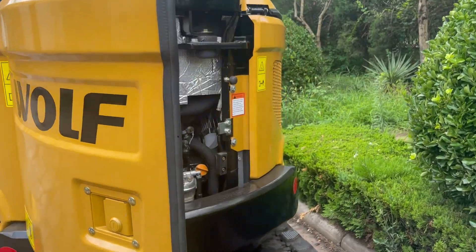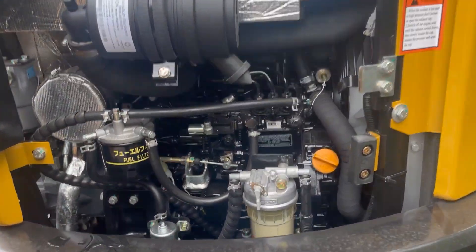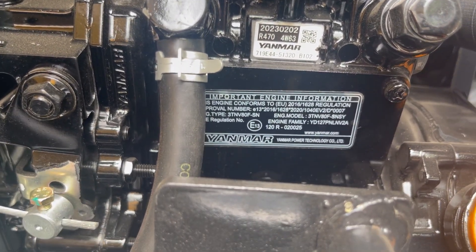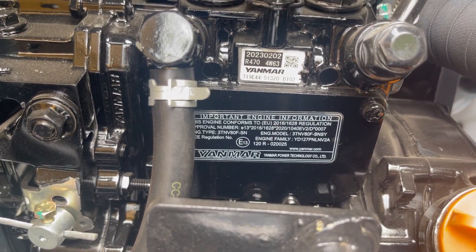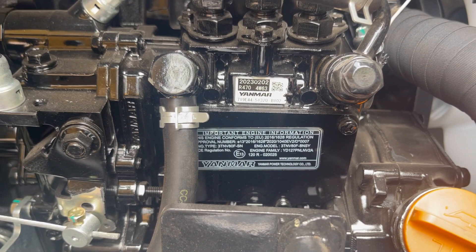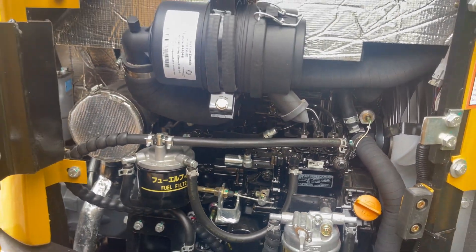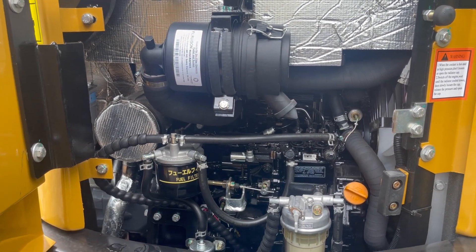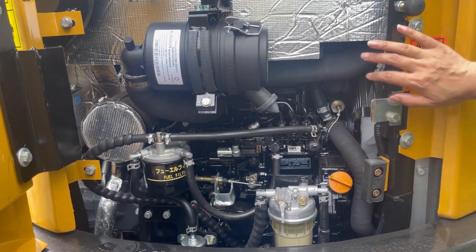Let's see the engine. It's Yamaha brand — Yamaha 3-cylinder 3T MV ATF engine. The power is around 15 kilowatts. It complies with both Euro 5 and EPA standards, so you don't need to worry about emission requirements.